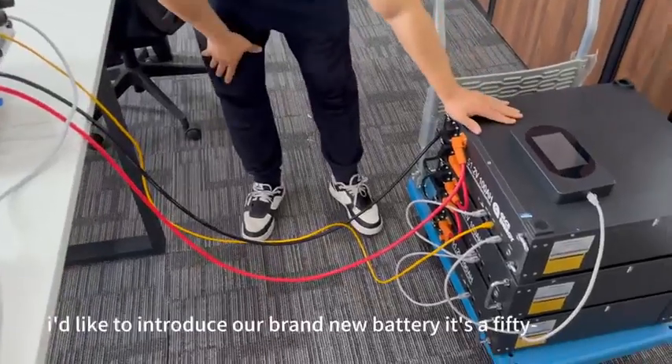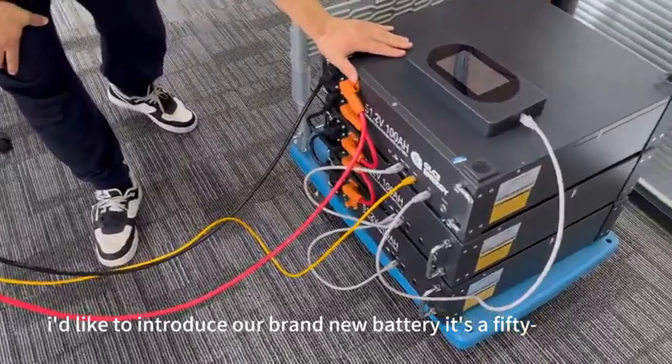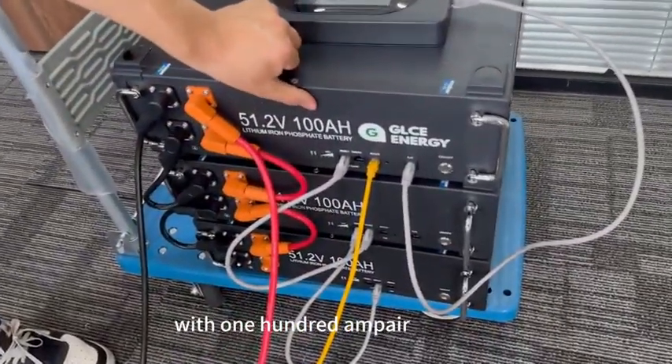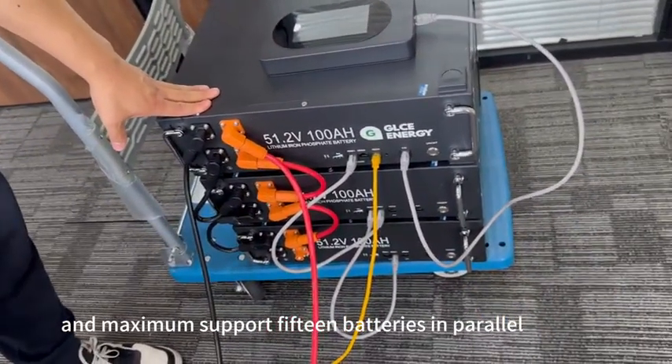Hello everyone. Today I'm going to introduce our brand new battery. It's a 41.2 voltage with 100 ampere, and it supports a maximum of 15 batteries in parallel.